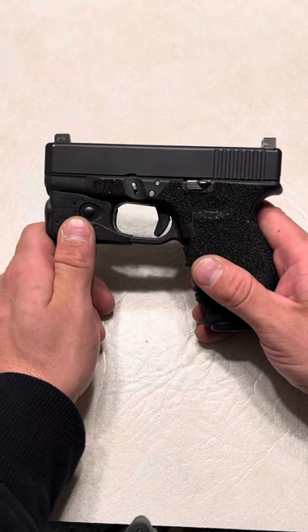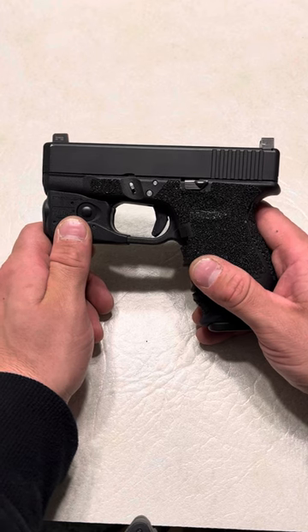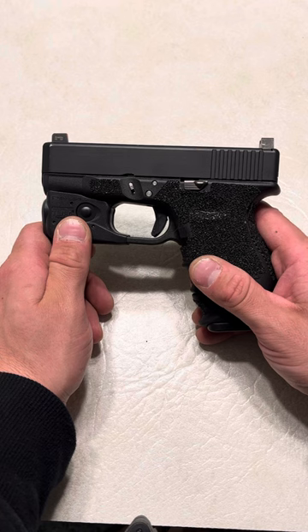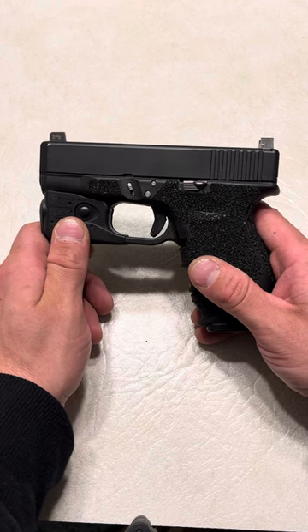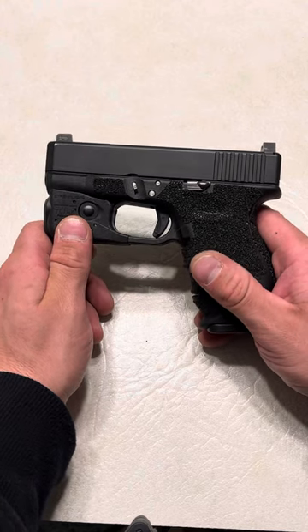On top of that, I reached out to their company — code SPN25 will get you 25% off all purchases at Handle-It Grips. Get the Edge Series. You will thank me later, as every single person I've recommended them to has come back and told me how great they are.